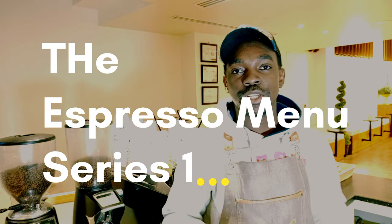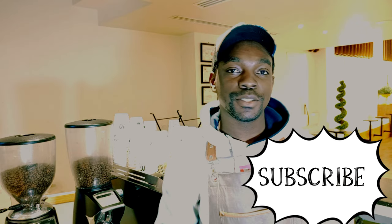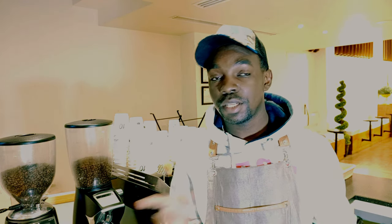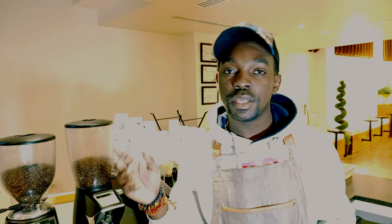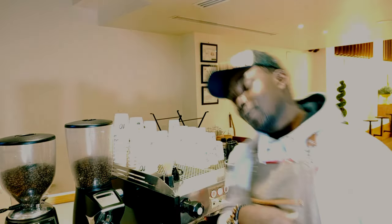Hello guys, welcome back to my channel. If it's your first time here, make sure you hit that subscribe button and the notification bell icon down below. Today I'm going to be showing you how to make espresso from start to finish. This is a series dubbed 'The Coffee Menu,' where I'll be showing you different types of coffee in a basic coffee menu. Today we are starting off with the main one — espresso.